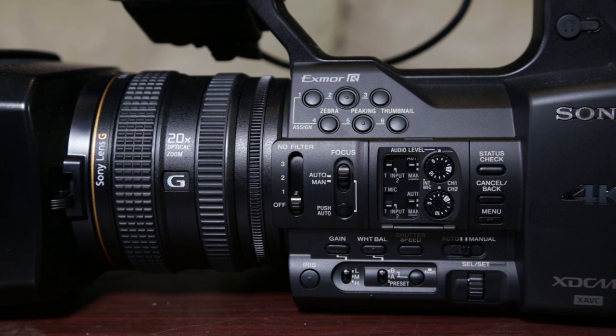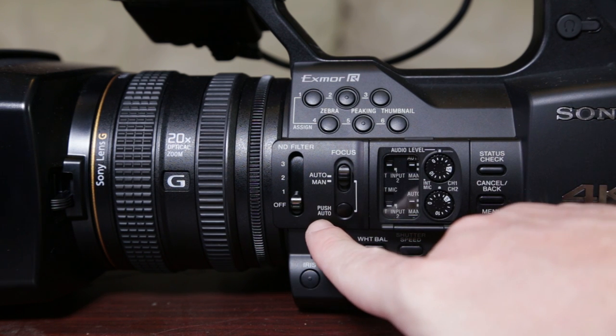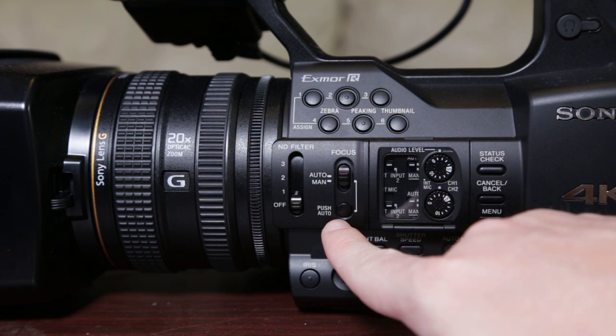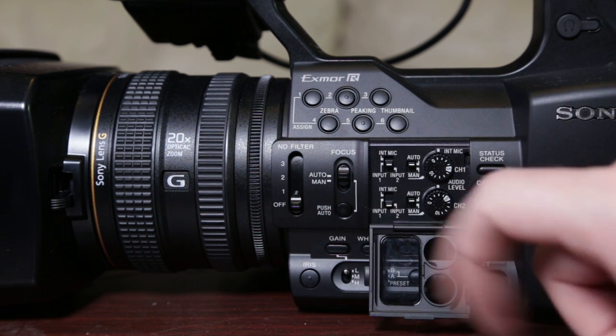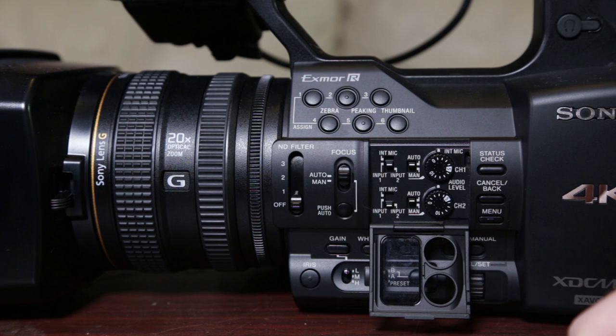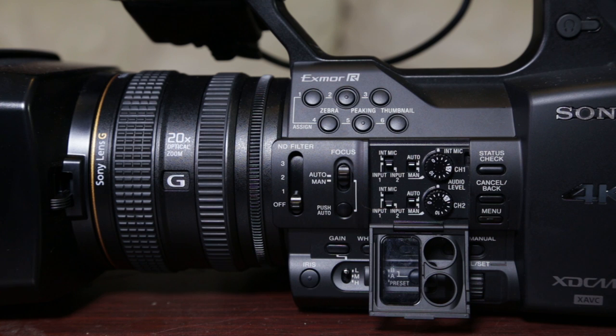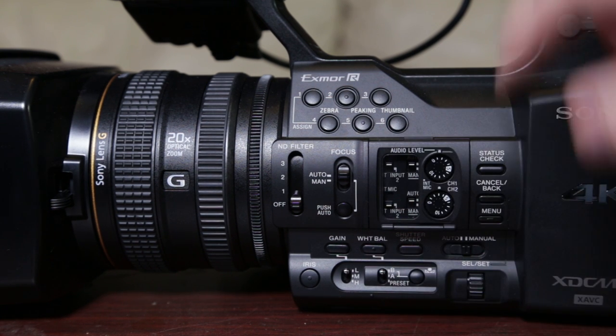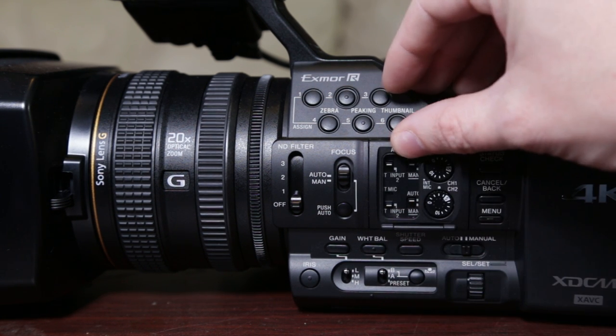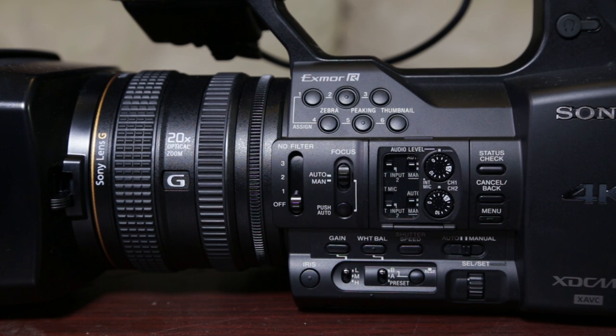You've got push-to-focus, so if you need to focus on something specific while in manual focus, you can use that. Your audio controls are really, really nice — that's one thing I really miss with DSLRs. You can just get such nice, clean, good audio out of these dedicated video cameras, most of them having XLR built in. You can also go into the menu system here, and I did most of my menu navigation from the top.